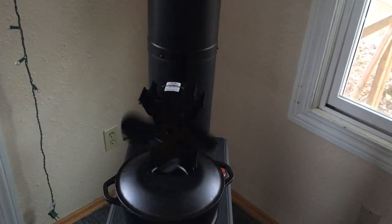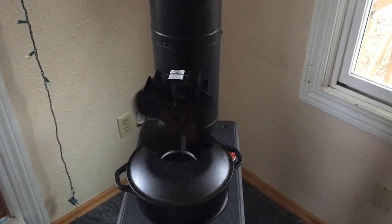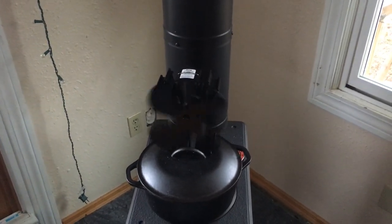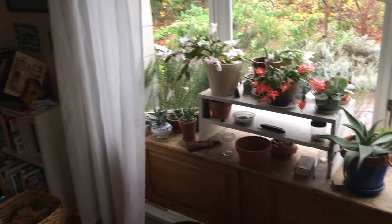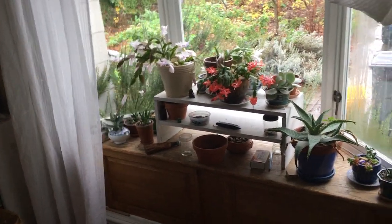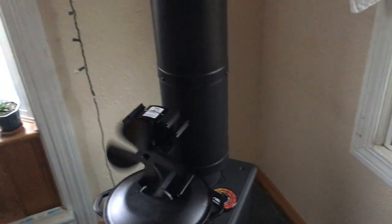That blows the heat out into the room, and it can reduce the amount of fuel you need to heat a larger room by close to 20%. So it really pushes the heat out — way out into our front sunroom it will warm that up quite nicely. Otherwise the heat kind of hangs out in this room.